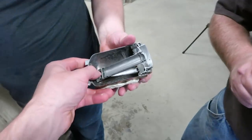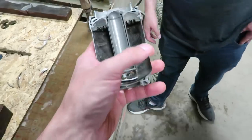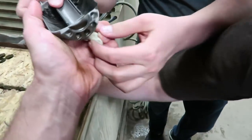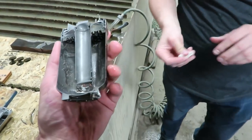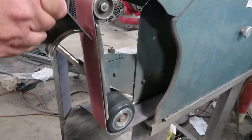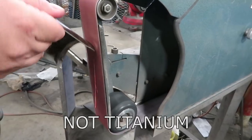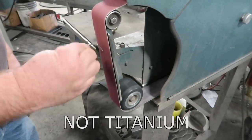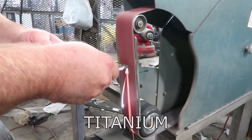I want to know if the rest of this is titanium, so we're going to touch the shell part to a belt sander and see if it sparks — that'll give us a pretty good idea. That's titanium. Yup.